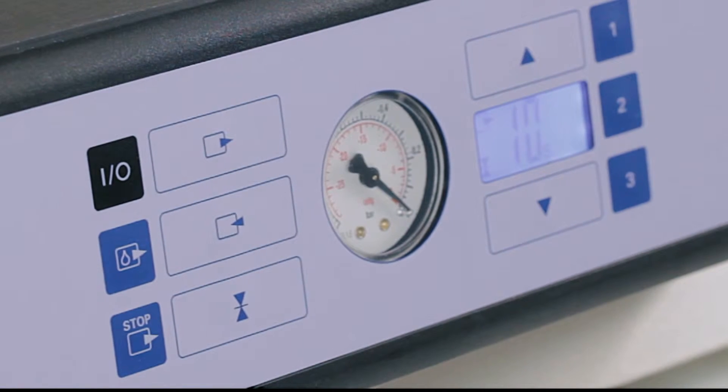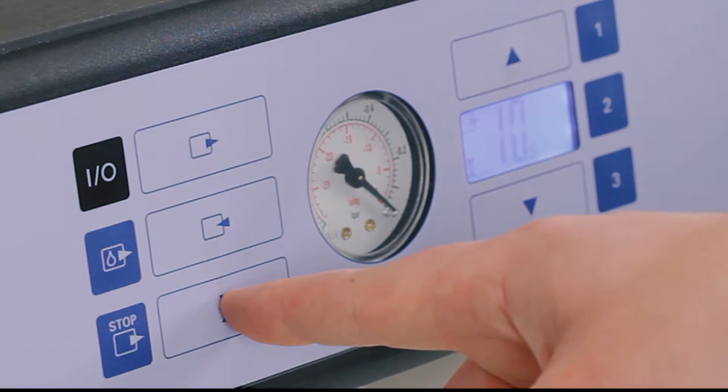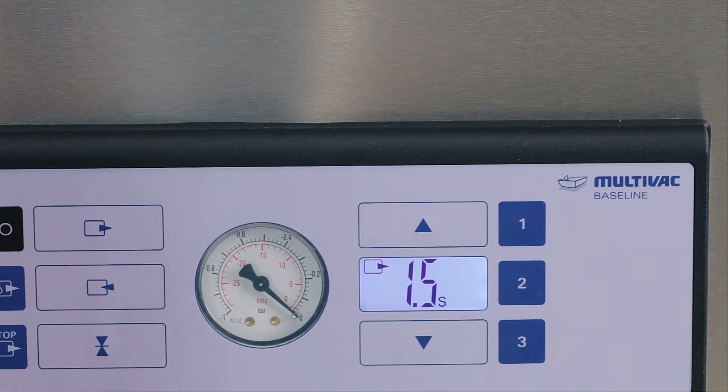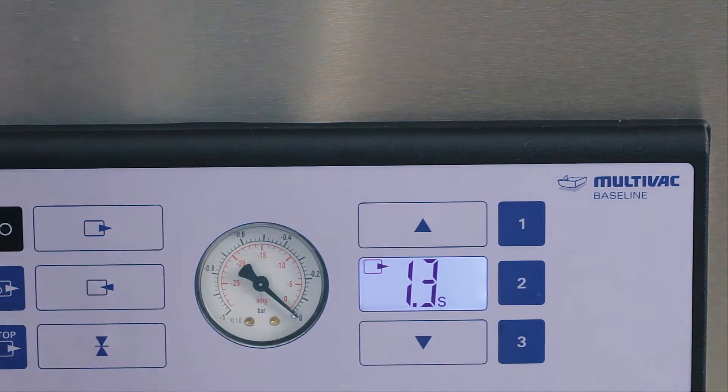To manipulate your seal time, locate the icon with two triangles pointing at each other with a line in between. This indicates the seal bar making contact with the pouch. Press this once and the appropriate icon will begin to flash on the LED. You can now change the sealing time using the down arrow and the up arrow. To lock in your new seal time, press the seal button again.